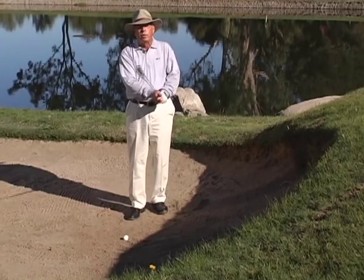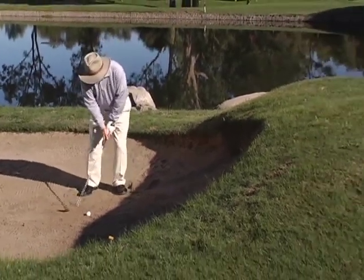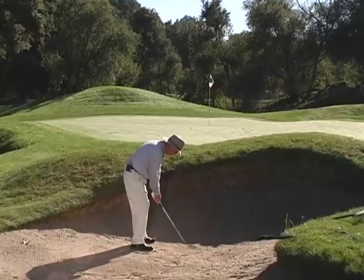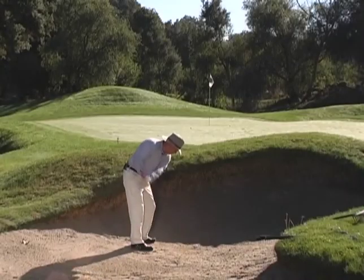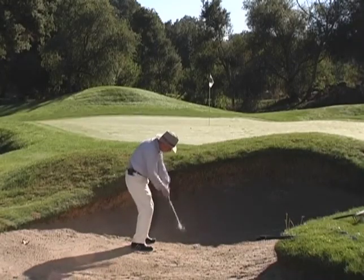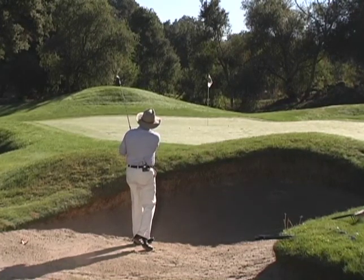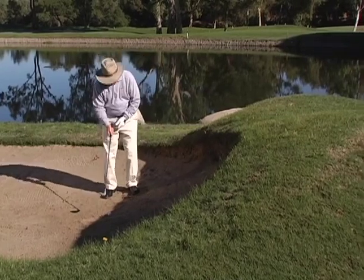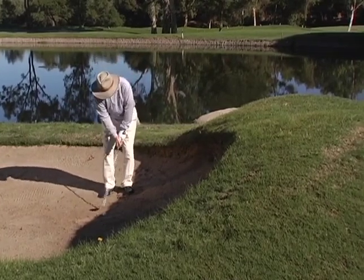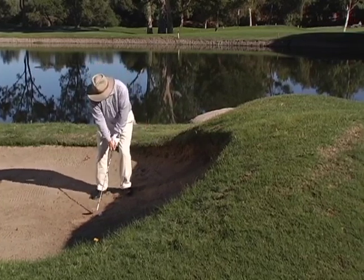Now we have our sand wedge, which has 55 degrees as opposed to my 52-degree gap wedge. I'm going to do the same thing — break the tee, turn it over — and it comes out higher and softer yet. Then I've got my lob wedge, and for me that's a 58-degree club. Yours might be a 60. You take the club down to the tee, turn it over, and because of the nature of the club, it comes up high and soft.